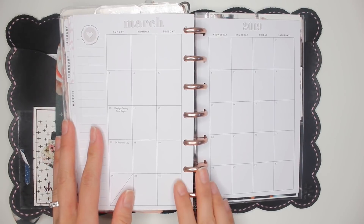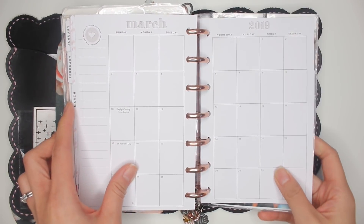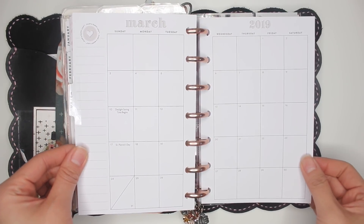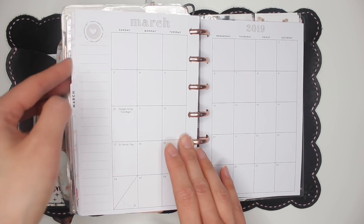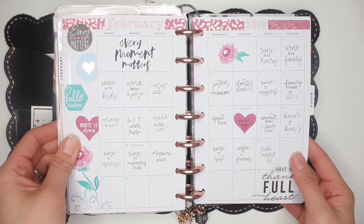Hey everybody, it's Karina with Karina Loves to Plan. Welcome back to my channel. Here I am back in my mini Happy Planner, and I'm going to show you how I'm going to decorate my March monthly spread and use it as a gratitude journal. I'll flip back to what February looks like.